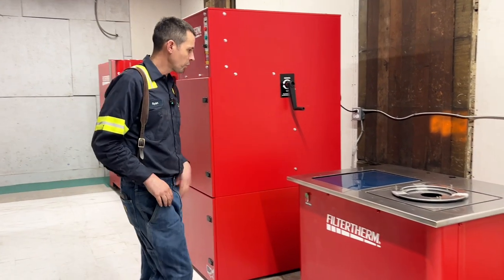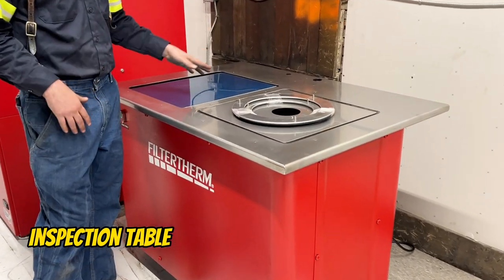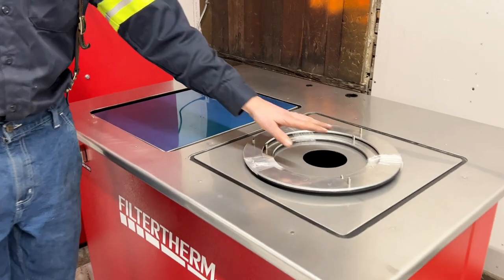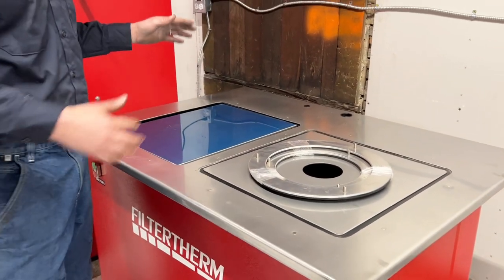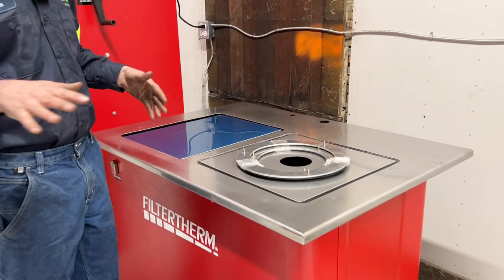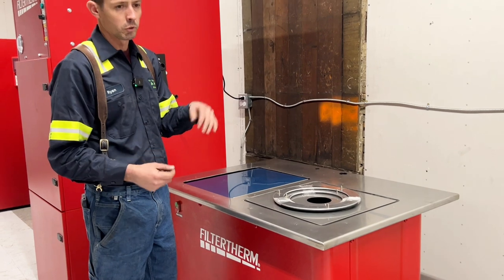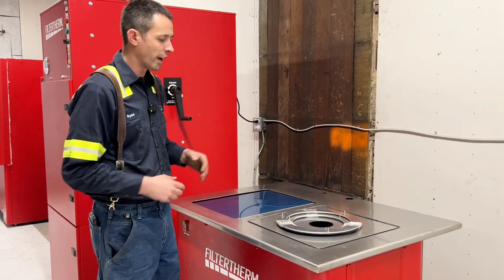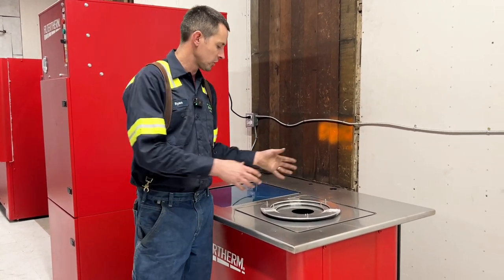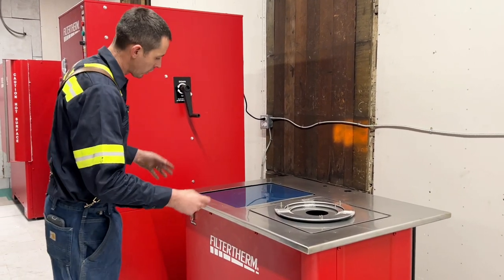First of all, we've got the inspection table — this is where all the action kind of starts. You've got a scale and a light in this unit. First thing, we're going to weigh a unit to get a baseline. After you clean it, you can check it again and you'll have your differential — how much carbon or soot you got out of it. There's also a light to see if there's a crack in the filter.